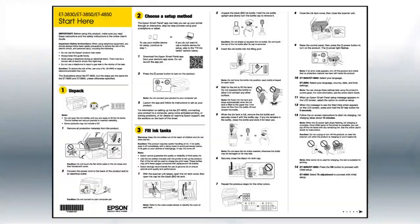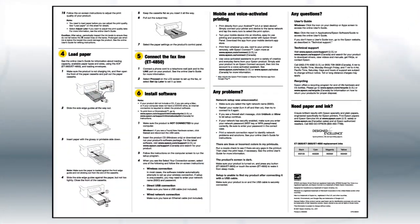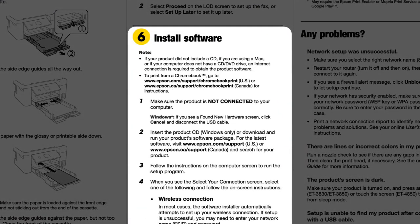If you want to set up your product using a computer, continue with the steps on your Start Here sheet. The Start Here sheet shows you how to physically set up your printer. When you get there, install your printer's software.